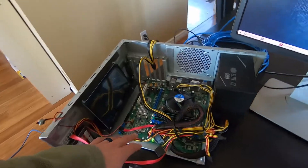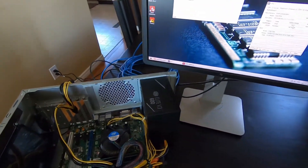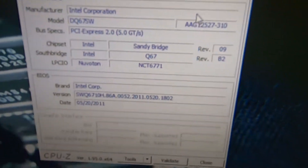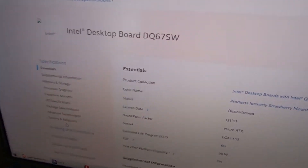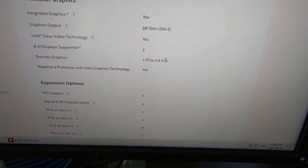This is a motherboard — an old one that one of my buddies had. This is an Intel DQ67SW with PCIe 2.0. This is from a long time ago — 2011 was when the BIOS was updated, first quarter of 2011. So this is over 10 years old now, and this was like an executive series board. It still works, no problem.